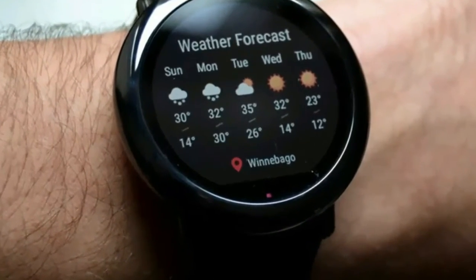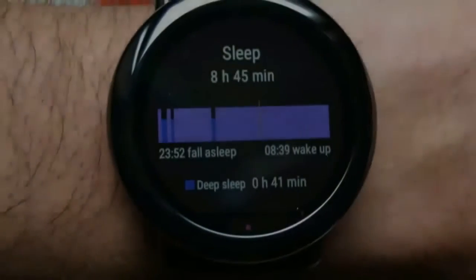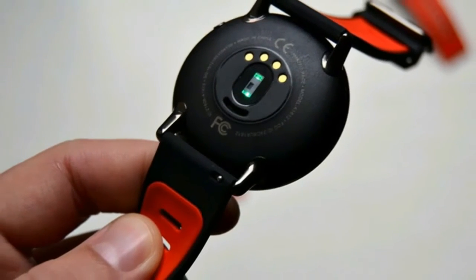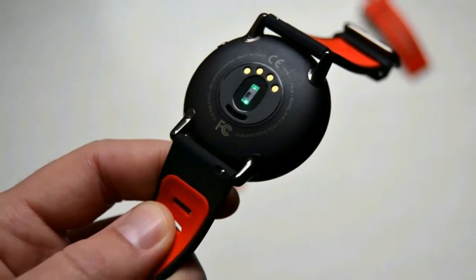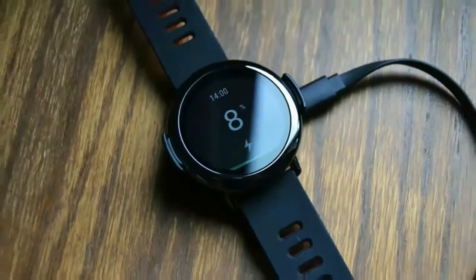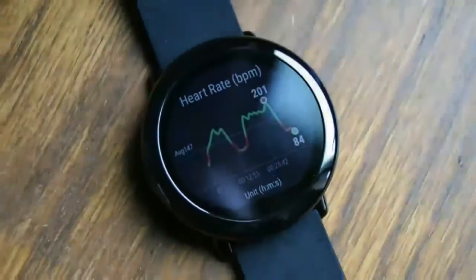Back in November 2016, Huami announced that it was bringing its beautiful sub-$200 Amazfit Pace smartwatch to the United States. With a built-in GPS, heart rate sensor, and smartphone notification support, could this be the fitness tracker-smartwatch hybrid we've been waiting for? Find out in our full Amazfit Pace review.